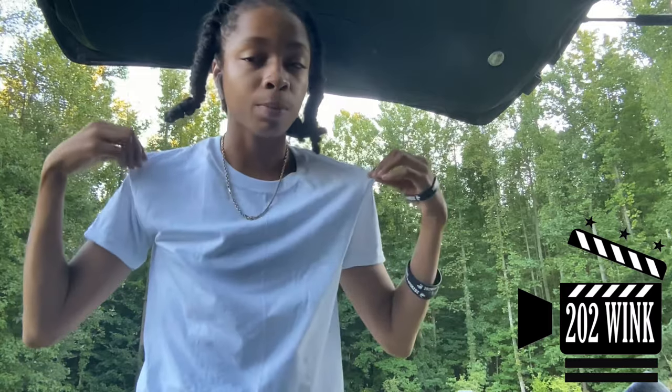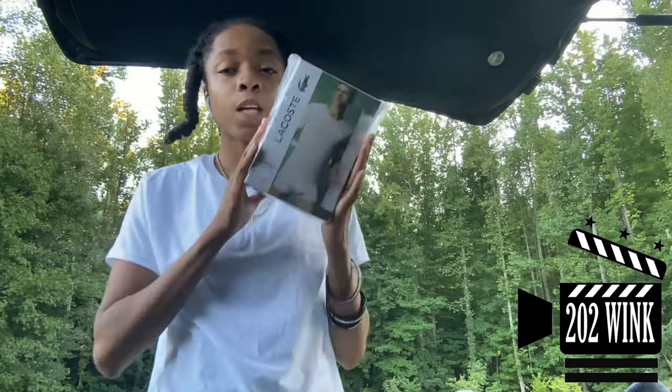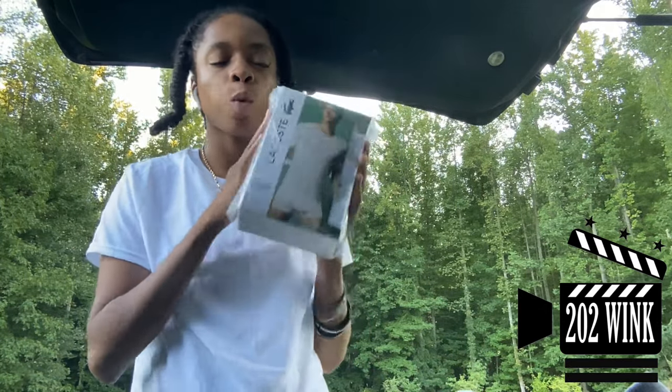This is a white t-shirt from Hanes, from Forman Mills, by the way. You know it got defects, whatever. I needed some quick white shirts. These are also white t-shirts, but the quality is better.